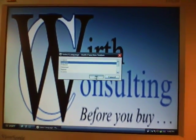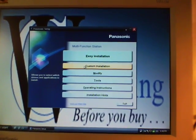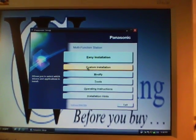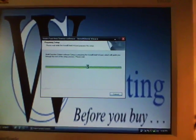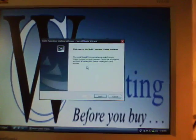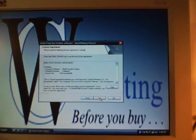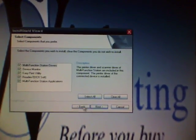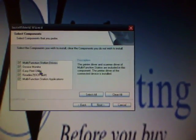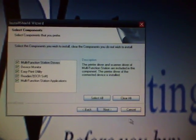Auto run. Select English. Push Panasonic setup. Let's look at custom installation — always want to know what we're installing before we do it, since sometimes there are things you might not want to install. Next. I don't know why anybody would not agree to the end user license agreement, so yes. That folder is fine. Once again I'm going to choose custom — let's see what we're going to put on. The multi-function station drivers, device monitor, Easy Print utility, ReadIris, multi-function station applications. Sounds good to me, doesn't look like it puts any extra junk on there that we don't need. Next.